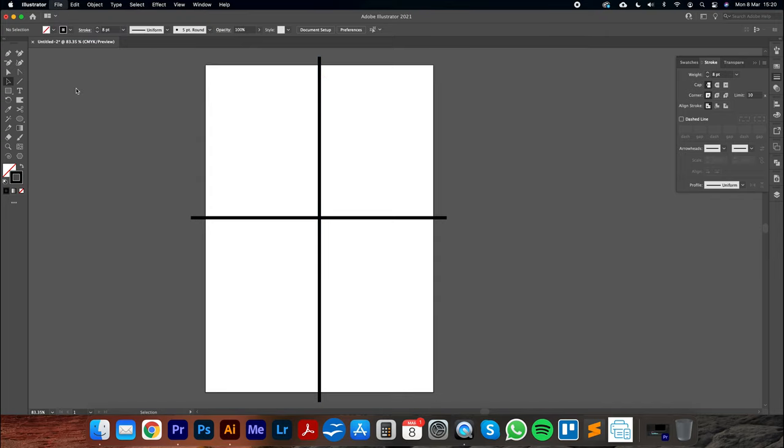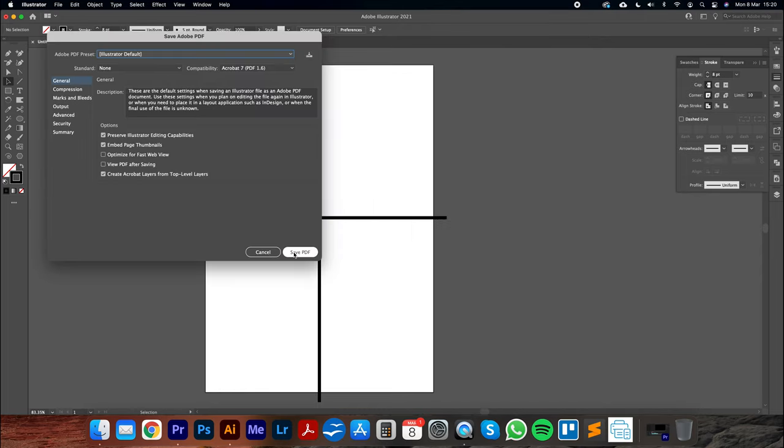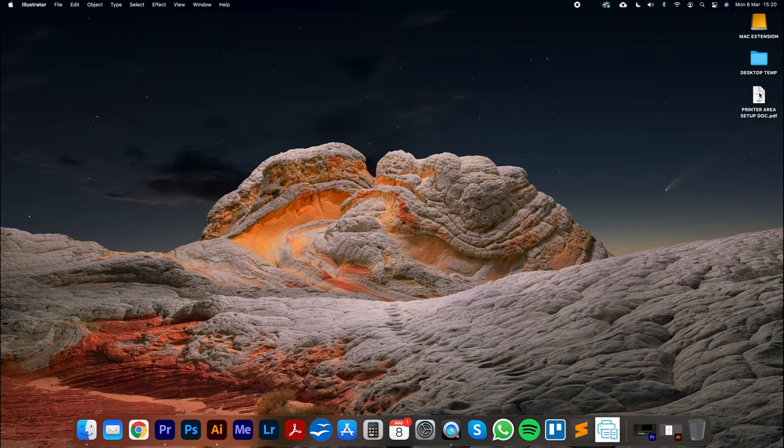I'm going to go File, Save As, save it as a PDF on my desktop — let's call this 'printer area setup doc.' The reason I'm saving it as a PDF rather than printing directly from Adobe Illustrator is because our finished print templates are going to be saved and printed as PDFs. I want to make sure I'm consistent, so I'm printing as a PDF.